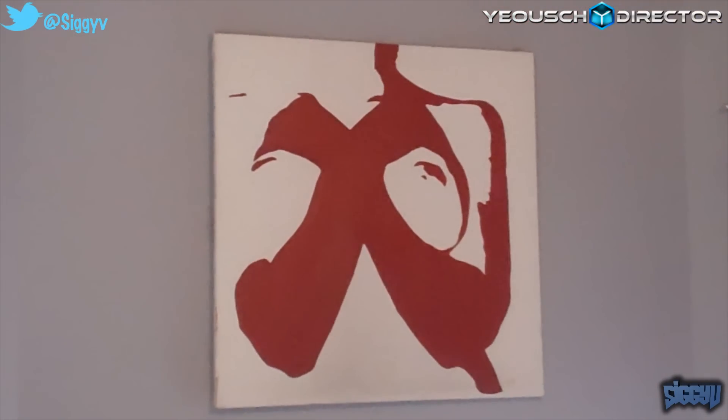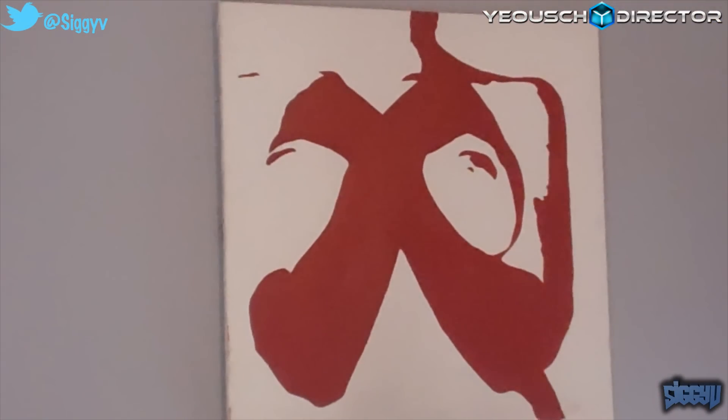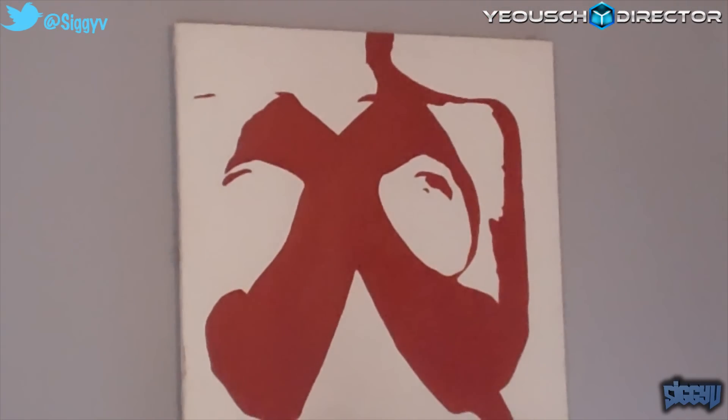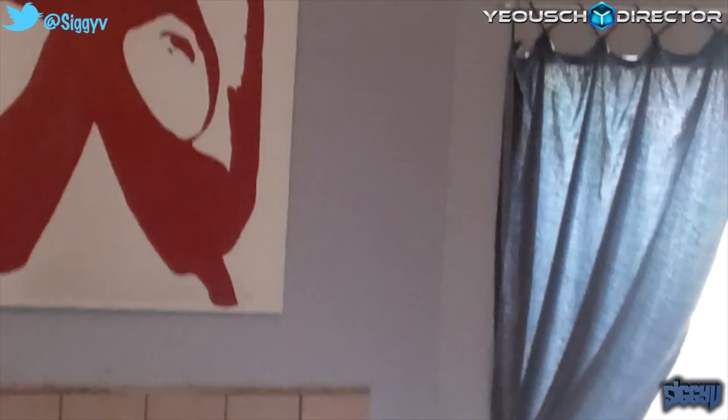Before we get started, I'd like your feedback on what you think this painting is. My uncle painted this and it was a gift a long time ago, and only one person has ever visited my house and got it right. Leave your interesting guesses in the comment section below and I'll let you know if you got it right. I'm pretty sure nobody's going to get it right though.